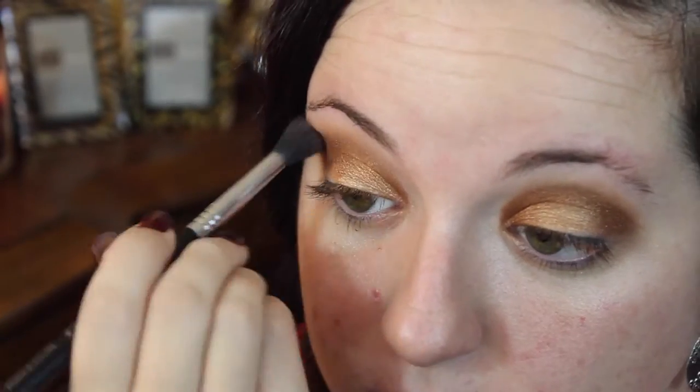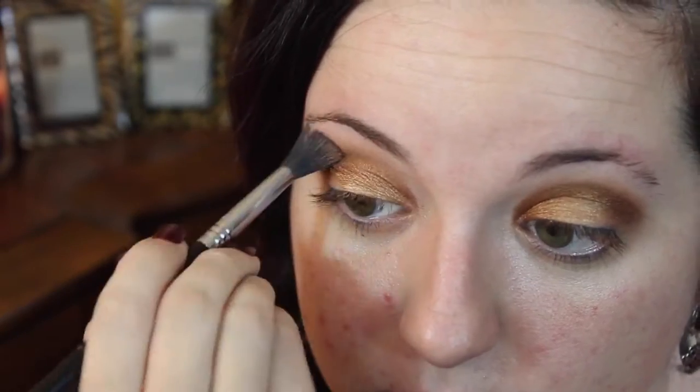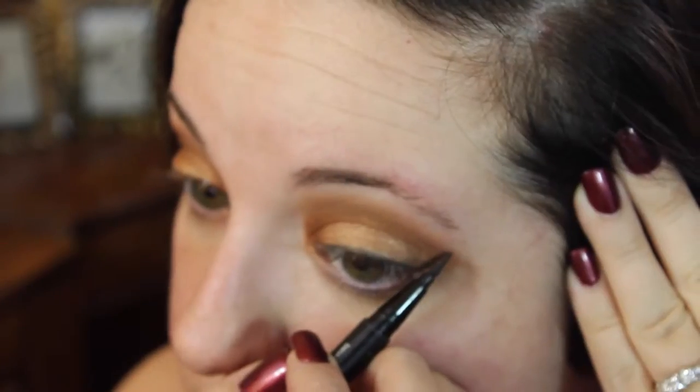I realized the gold was just too gold and I want to bring out more of the bronze, so I'm just building it up as much as I want. Then I'm also taking the Soft Brown again to blend out all the harsh lines.